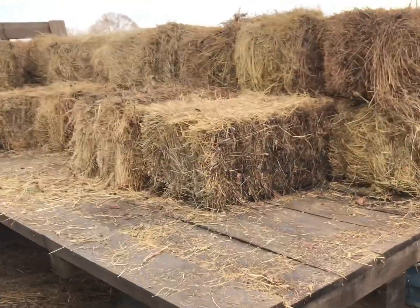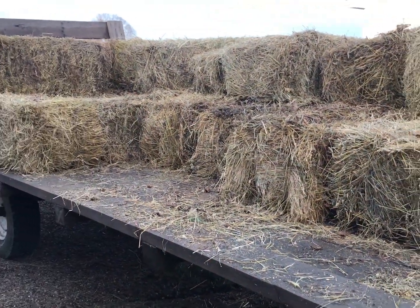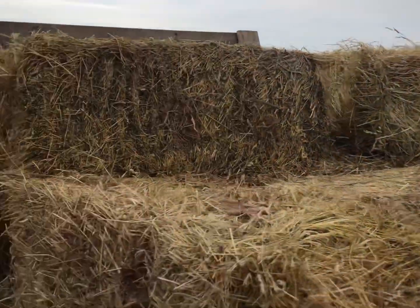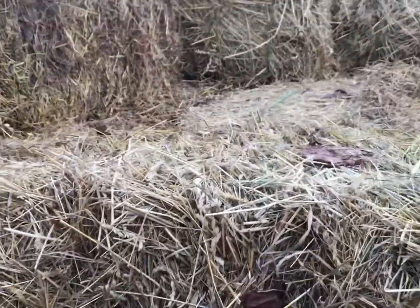This isn't the best hay because it's been on the ground, and this is the last little bit of hay coming out of the barn. As you can see, some of the bales have sat on the ground. But hey, it's still pretty good — it's got a good smell to it. Most of the bales do.